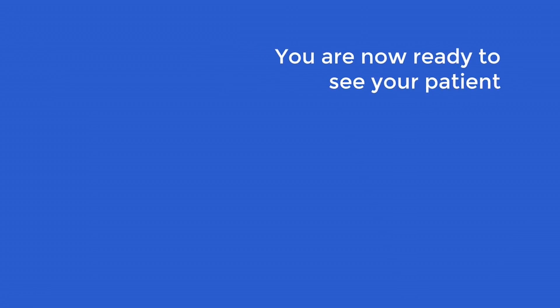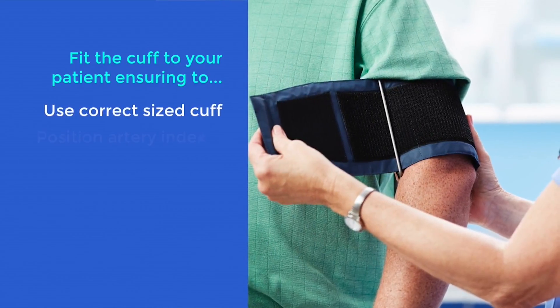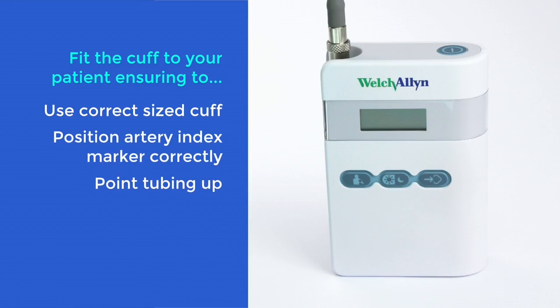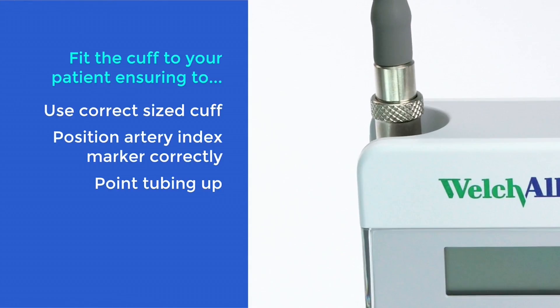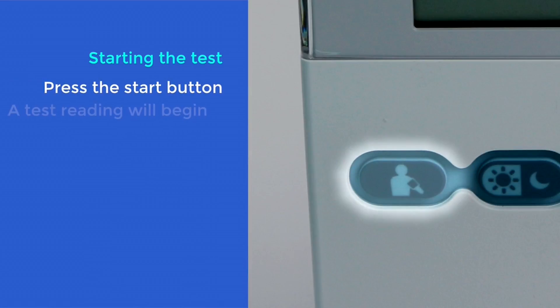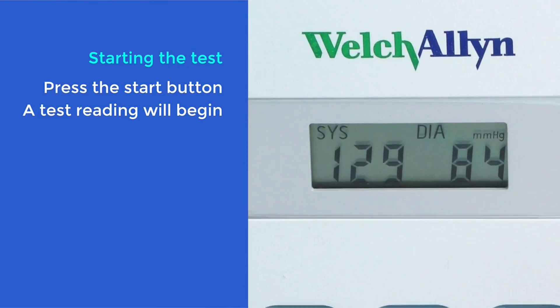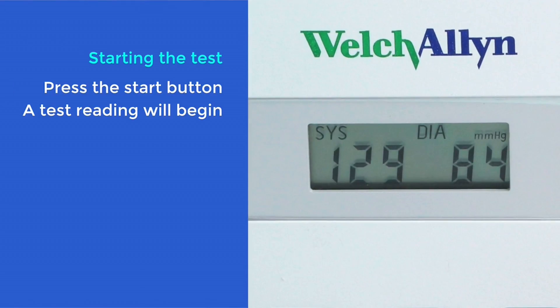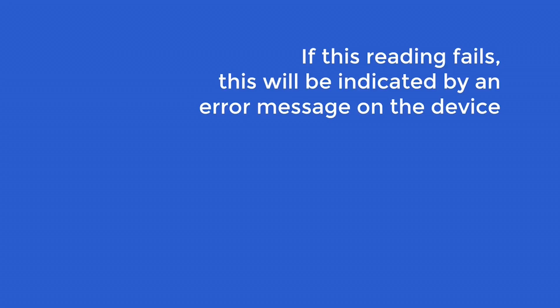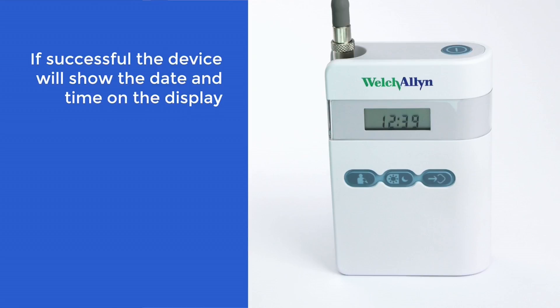You are now ready to see your patient. When you are ready, fit the correct size cuff to your patient with the cuff tubing pointing towards the top. Attach the cuff tubing to the ABPM. To start the test, press the start button on the front of the unit. The device takes a test reading which you will be able to see on the display. It is important that this reading is successful, otherwise no further readings will be taken. If this reading fails, this will be indicated by an error message on the device. If successful, the device will show the date and time on the display.